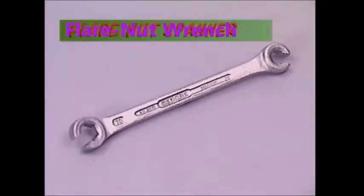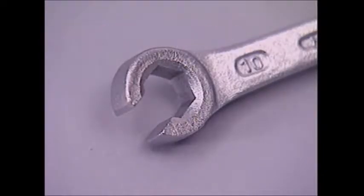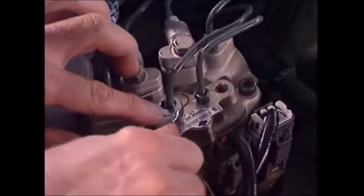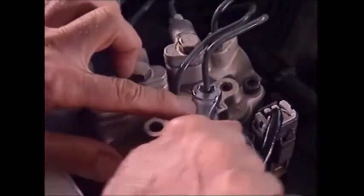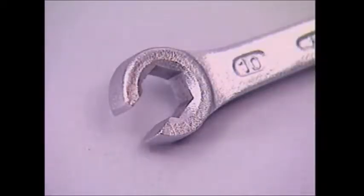A variation on the open end head is the flare nut spanner. It gives a better grip because the flats meet on five sides, not two. The open sixth side lets the spanner be used on nuts and fittings associated with pipes and tubing. But don't use the flare nut spanner on extremely tight fasteners, as the jaws may spread, damaging the nut.